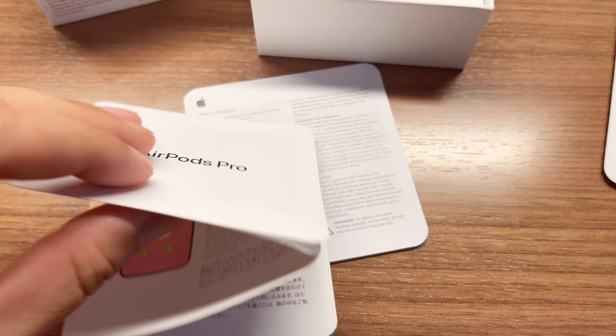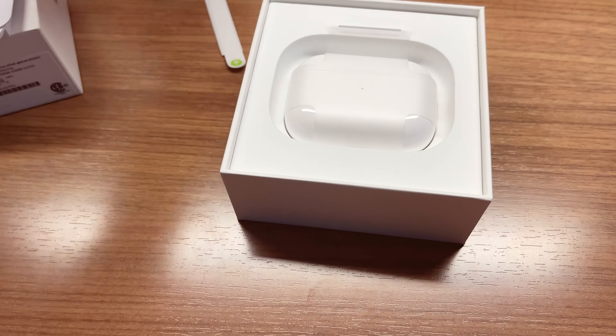Inside the box there are stickers, and how-to-use and how-to-pair instructions. If you have an iPhone, it's extremely easy to pair — you don't really need a whole bunch of instructions. You just put it next to your iPhone and it should be paired.